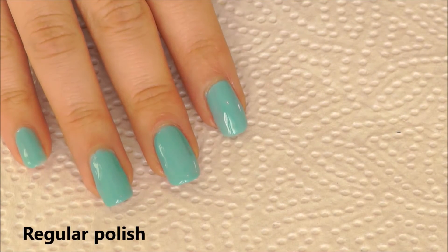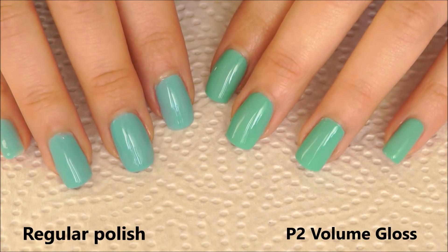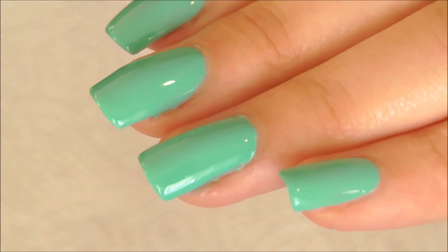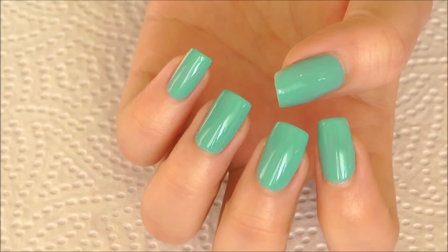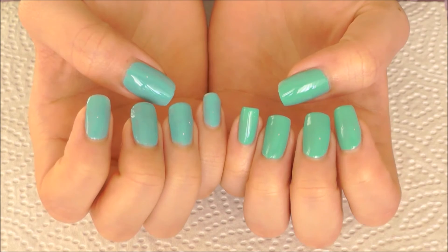Well, to be honest, for the amount of money I paid for this polish, I'm really impressed with the outcome of what this product is meant to be. So for me, it's a really positive review of this nail polish. If you are thinking of buying this, I would definitely recommend you guys try this out, especially if you are in Germany or Europe. For less than 2 euros, it's a fab price for this polish compared to a regular one.